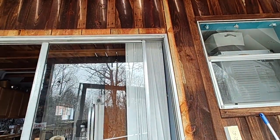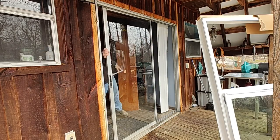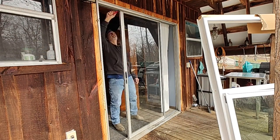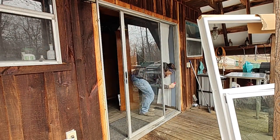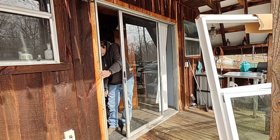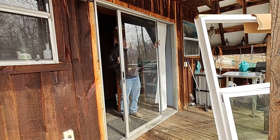The most difficult part for me was just unloading it from the truck and getting it through the house and out on the deck so I could get ready to install it. I ended up taking the sliding door out of the frame to reduce the weight of the overall piece, but it's certainly doable.